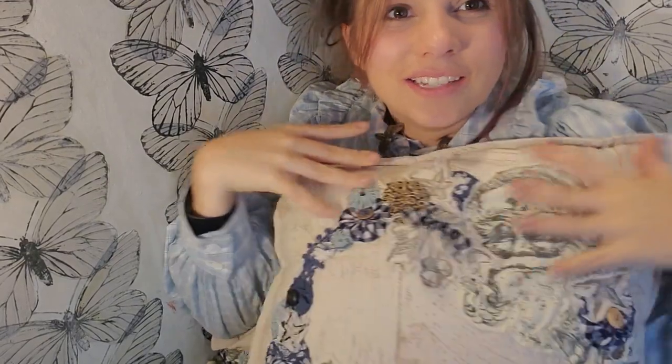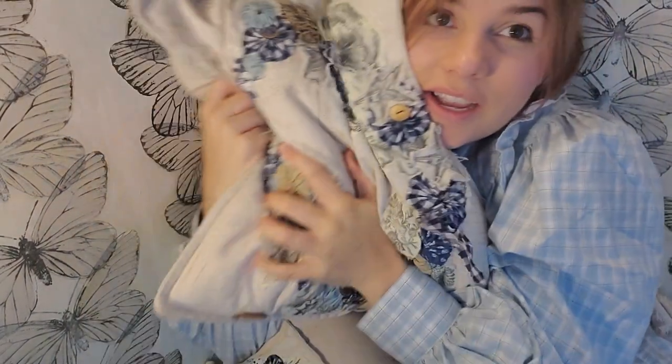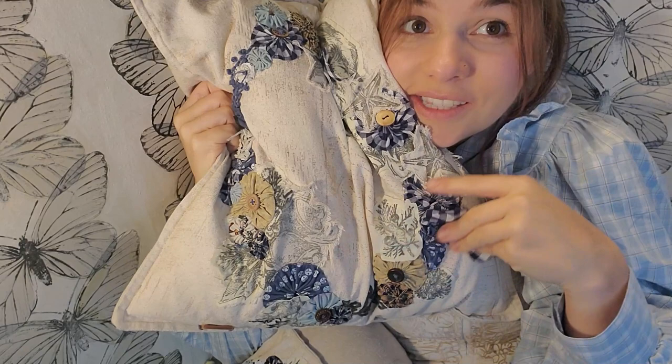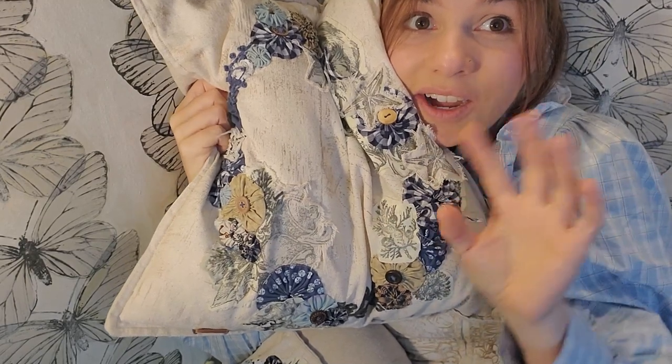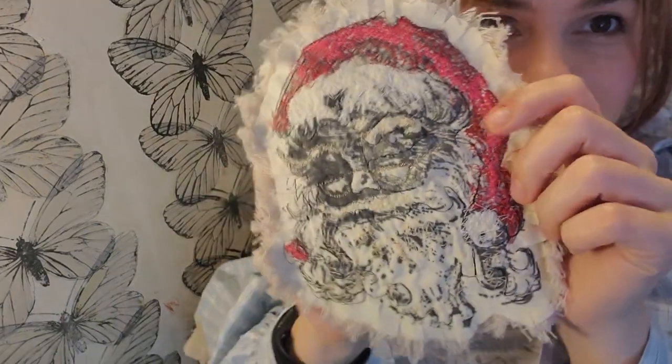I hope you guys enjoyed that. We made little Santa wreaths with this, but you can imagine using your IOD stamps to create multiple seasons of wreaths and holidays — like a nice summery one with flowers. If you like this project, consider subscribing because in my next video I'm going to show you how I created this Santa. Thank you again, see you next time.